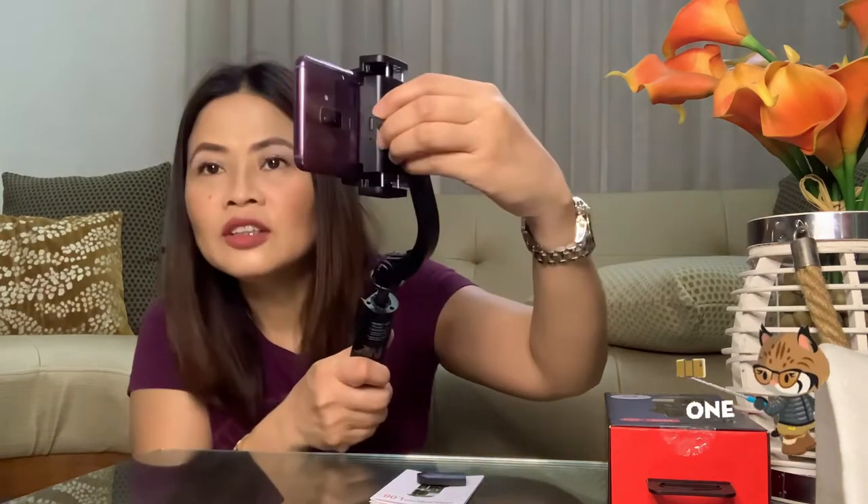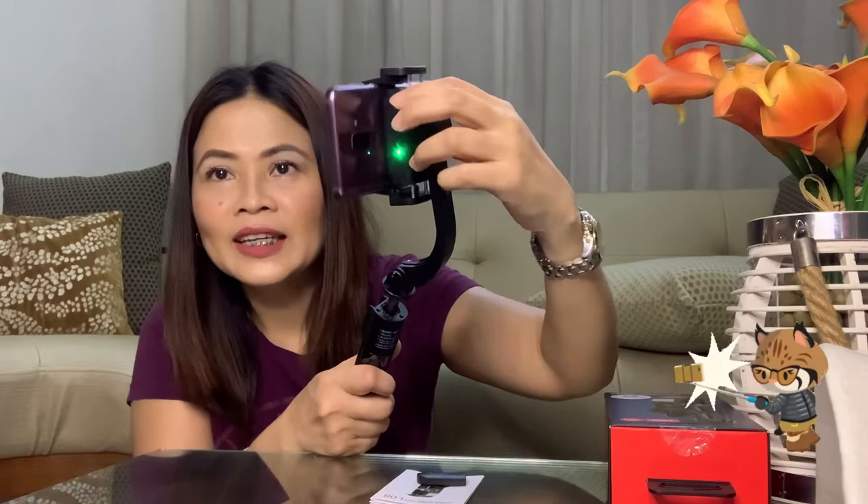Kung gusto nyong gamitin as tripod, ito siya. Kung ayaw nyo naman, pang selfie, default nyo na lang siya. Try natin ilagay yung cellphone. You just need to open this. Make sure balance yung pagkakalagay nyo ng cellphone mo. Nakalagay na. And turn it on — ito yung ma-green. Open na yung stabilizer natin.